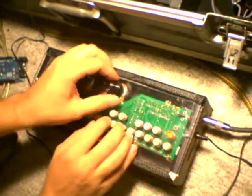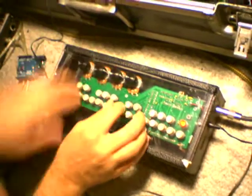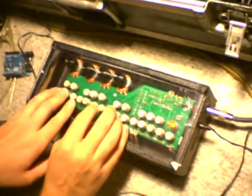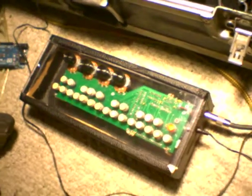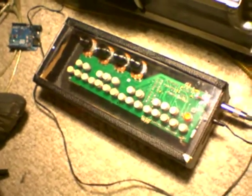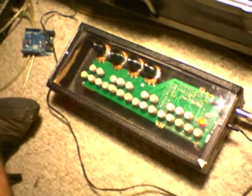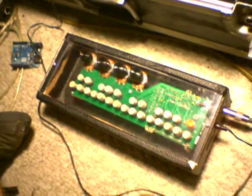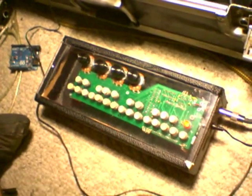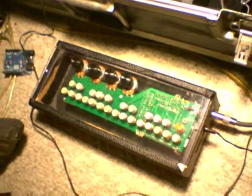That knob is just a volume knob. So that's it — a lot of noise, but pretty much works for what we're doing. It's programmable, so if I want to change anything I can just reprogram the whole thing and make it sound completely different. So that's it: Critter & Guitari, Arduino, Synth, and I did most of the rest. Thank you.